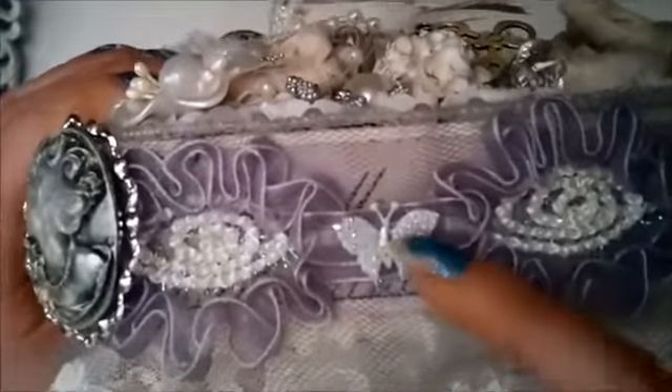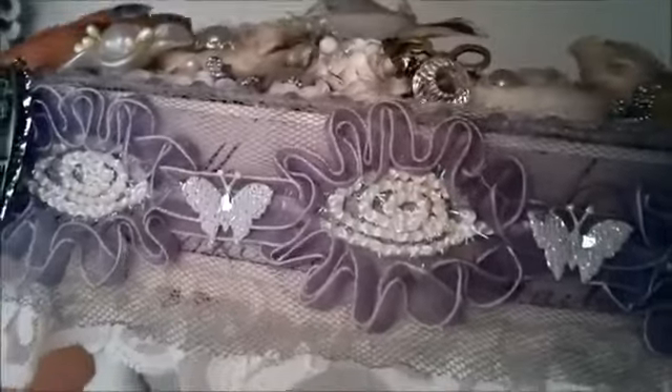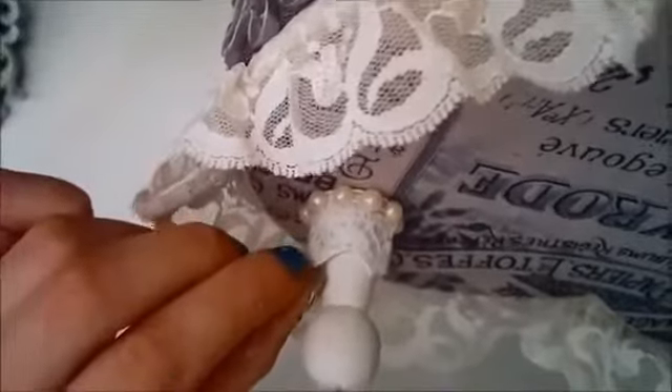I used these little wooden feet and I still need to glue one down better. I put some of this lace from Wilder Good Crafts and some flat back pearls from Wilder Good Crafts. And this is just a trim from my stash.